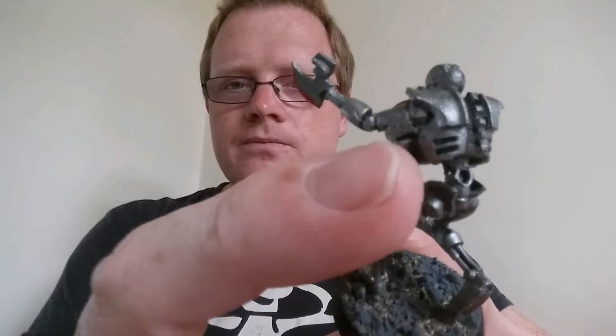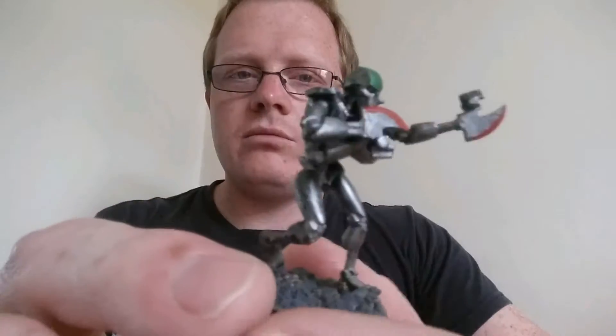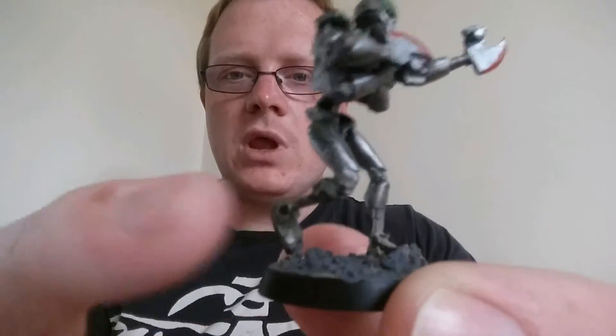I cut the top shoulder a bit and put another arm in there using the Necron Warrior arm. And there's the Gauss Flayer bit at the end — he's got two, one on each hand. And then to make the legs, sometimes I used normal warrior legs, but this guy had one leg cut from a broken model and then half a good leg put on, so it looks like he's running.